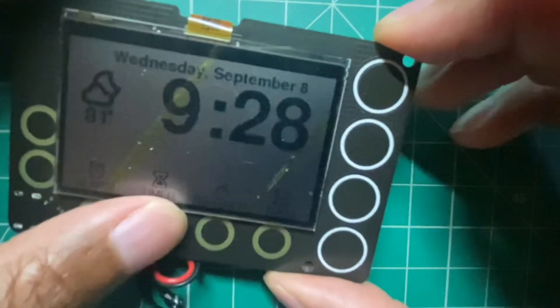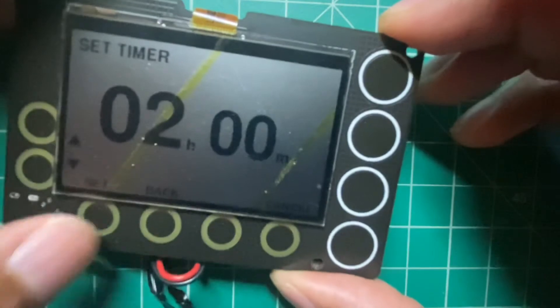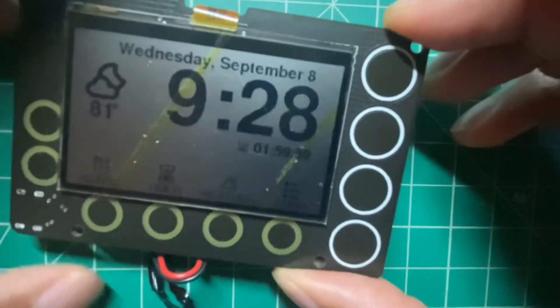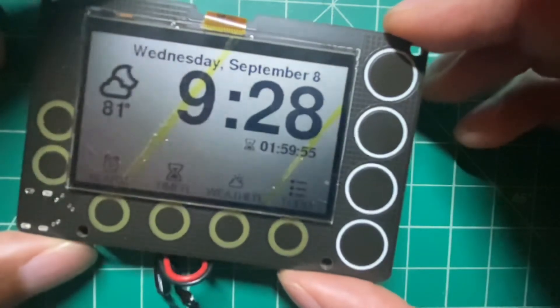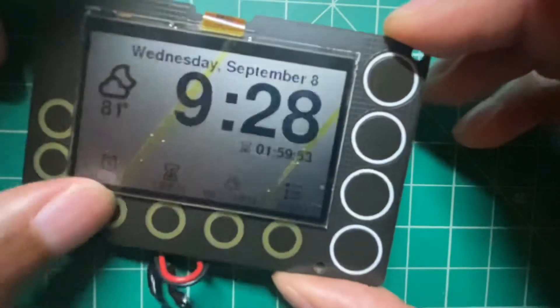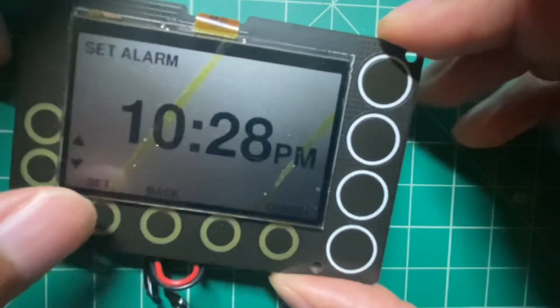The timer works the same way. You can set a timer for multiple hours and it'll start a countdown. When it goes to sleep, it just shows the remaining time — like one hour and 50 seconds, whatever it is. And you can set the alarm at the end of the timer at the same time. We'll just set this an hour ahead so it doesn't go off.